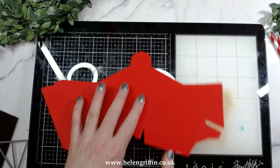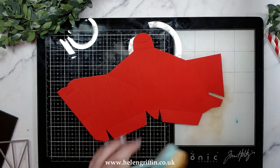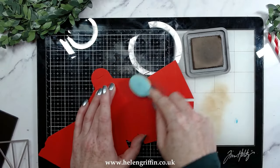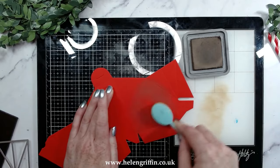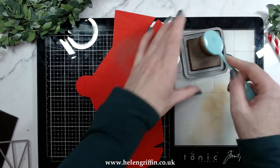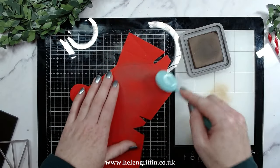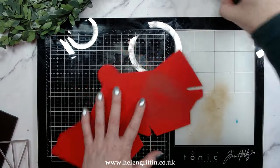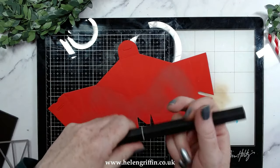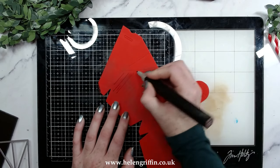Now we're going to do some inking. I like to use either Vintage Photo or Walnut Stain distress ink, and I'm just going to ink around the places where we've put in the wood grain. This will pick up some of the edges, but we're going to go in again with a marker pen — I have here Henna, which is TN9 in the Classic Spectrum Noir range — just to make those little lines a bit more detailed. This is actually an alcohol pen.